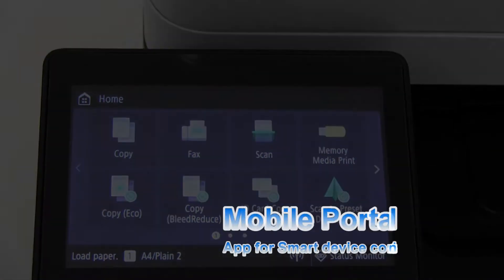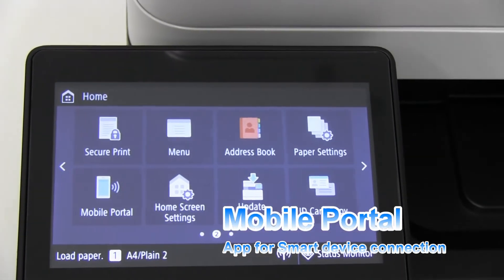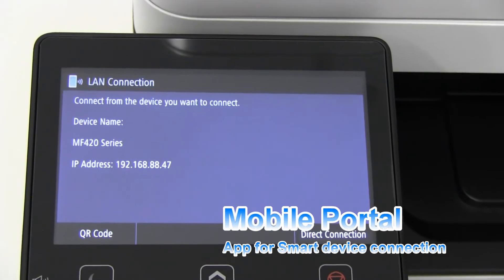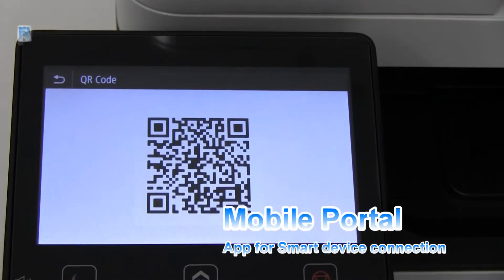To see your IP address or to connect your mobile device to the printer, you go to the mobile portal.